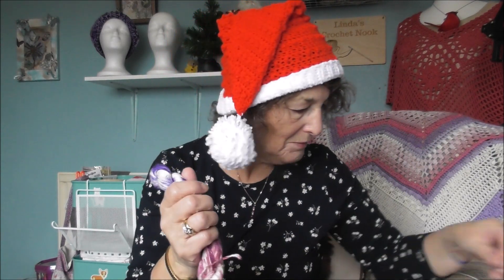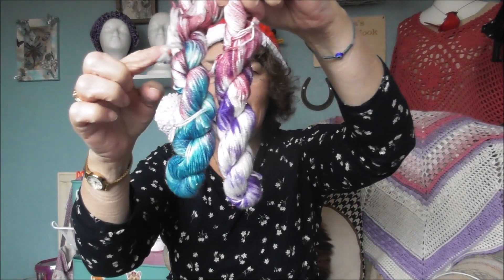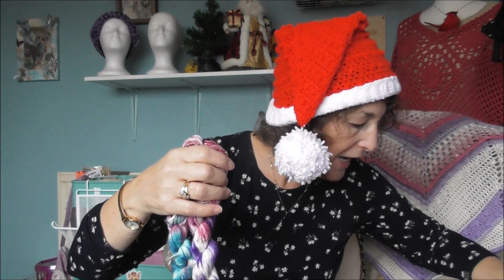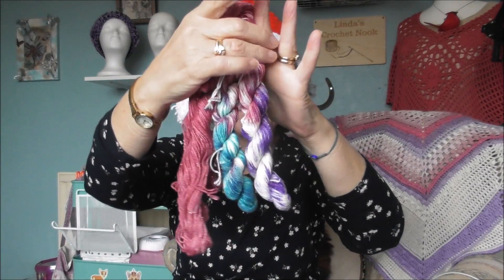Let me just get out day 10. Look at that — so that's day 10. That's today's with the purples. And then we had day 9 — we had this colour. So they kind of all blend together.